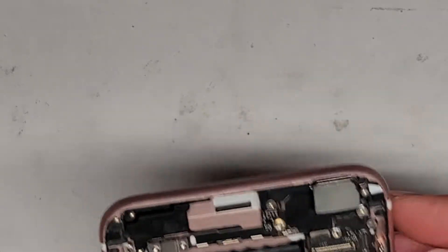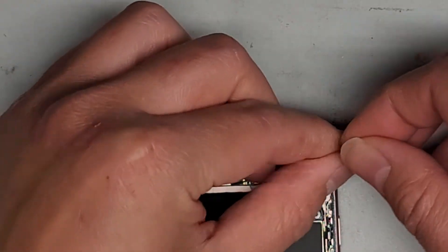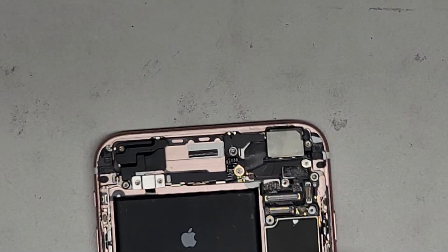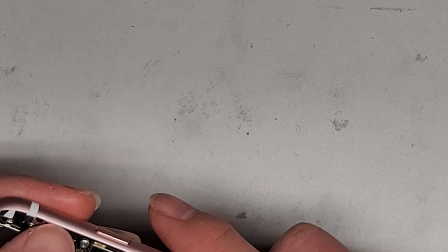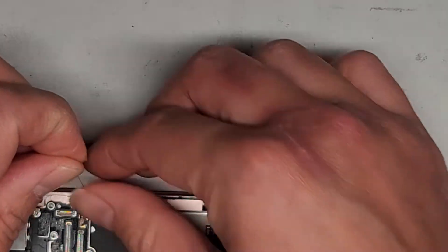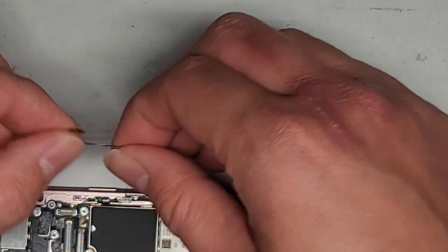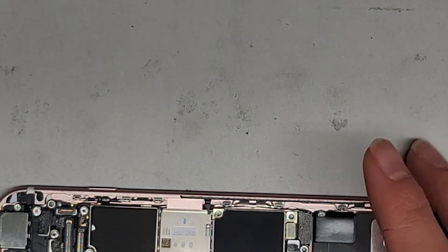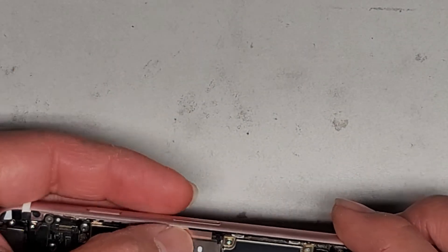Let's go ahead and remove all this adhesive here. So we're just going to go along and peel this stuff up. If the adhesive has lumps in it, it's very important that you remove it, because you don't want to create bumps underneath where the screen will sit. Otherwise it can cause the screen to crack from uneven pressure. So we're going to slowly try and pull this up.